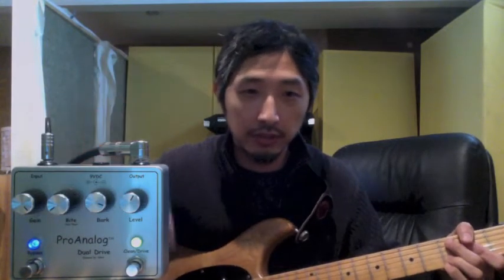Even when it's rolled back quite a bit, it doesn't make it sound darker — a little bit more polite in the top range, but it mainly sounds farther away, which you can compensate with the level. For my Strat, I like to set it somewhat on the low side.